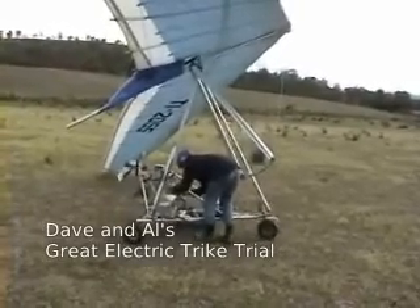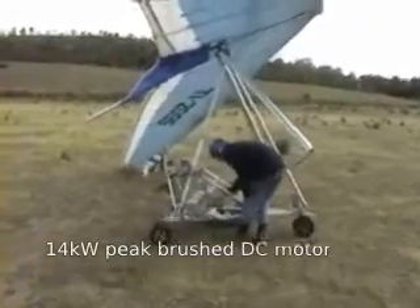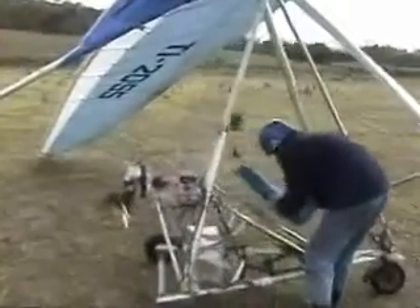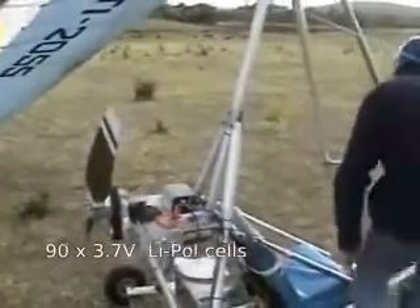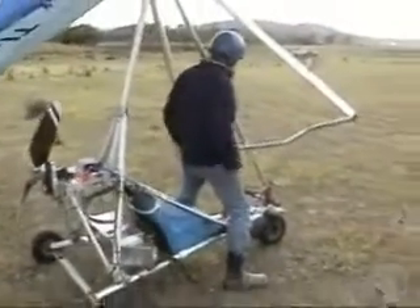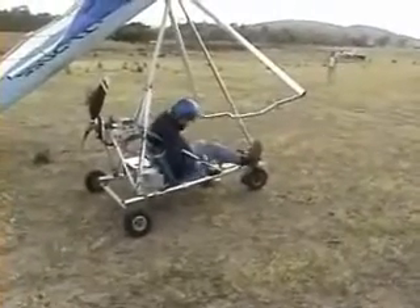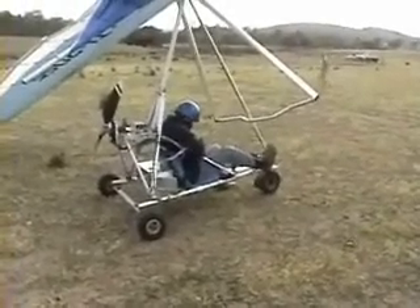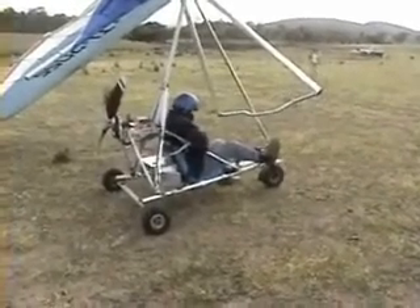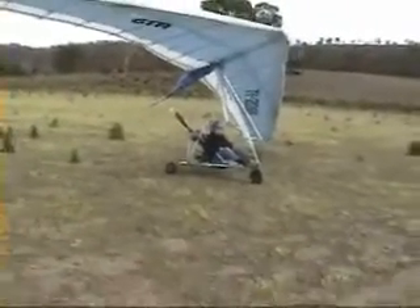This is Dave and Al's great electric trike trial. Got the battery meter on. What's it read? 76.0. She's going to go like Bagby, mate.